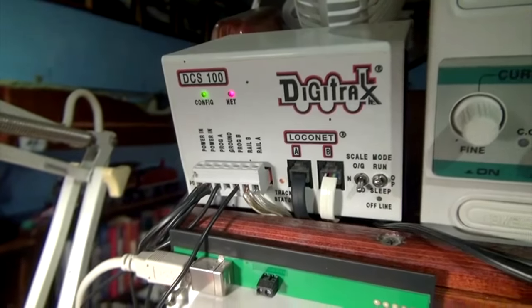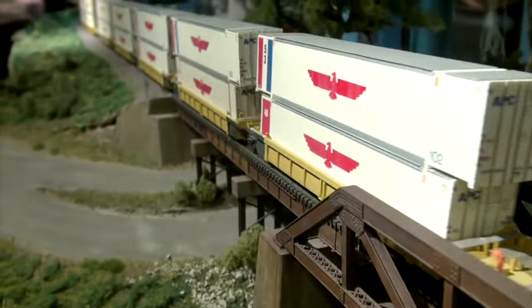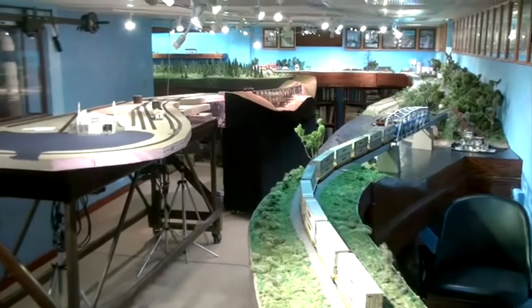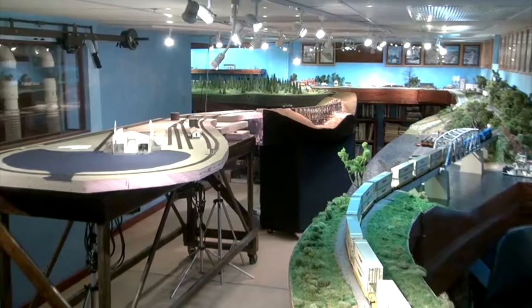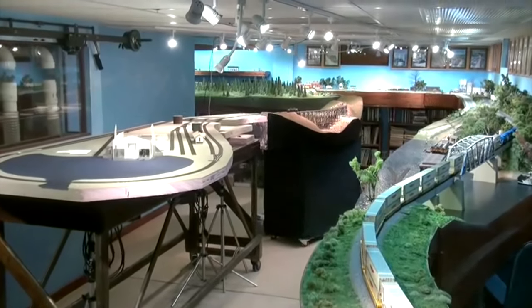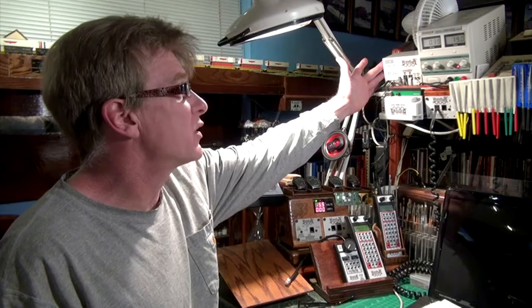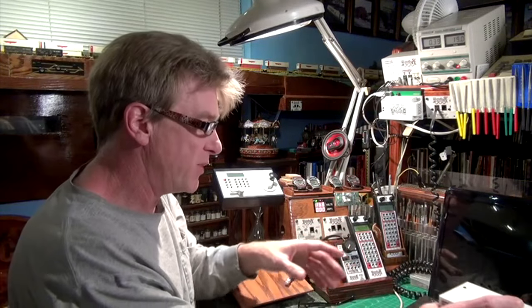There's nothing wrong with my DCS-100 — I've been using it for 17 years and it's worked reliably on my 157-foot main line all the way around the basement. But the layout's never been broken up into sub-districts, so every time there's a short the whole system shuts down. I won't get rid of it completely; instead I'll convert it into a power booster for the other side of the layout, and the new DCS240 will be the power station for my other half.